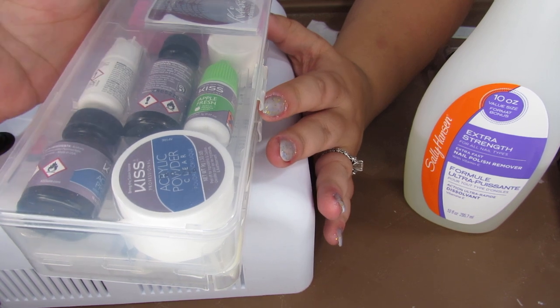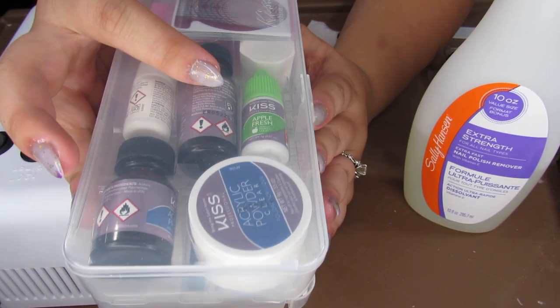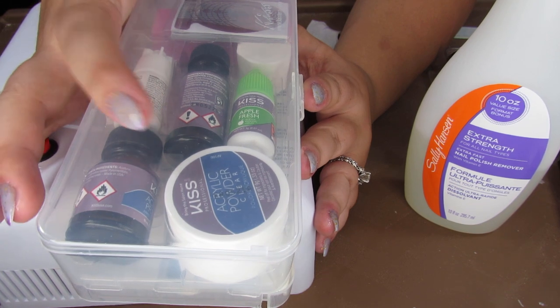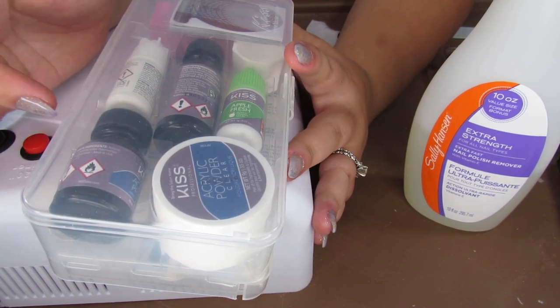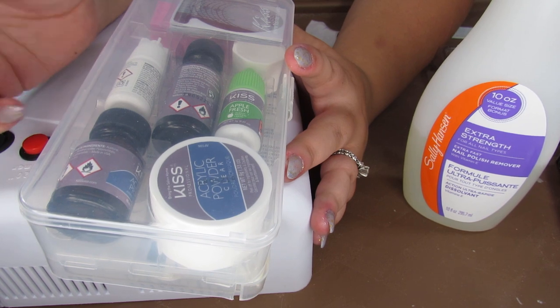Getting used to using the acrylic is what I had problems with. In the video there are a lot of times where the acrylic didn't get quite wet enough when I was trying to apply it, so I had to brush off the brush and try again. That's just trial and error — you just have to learn what works and what doesn't.